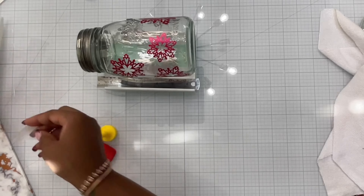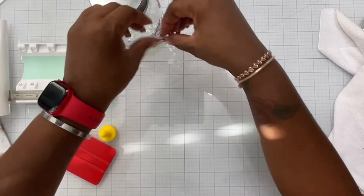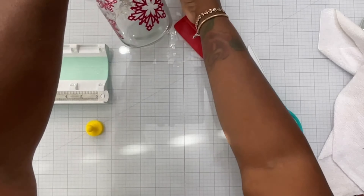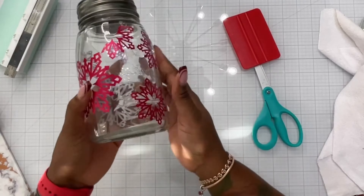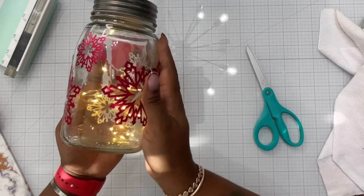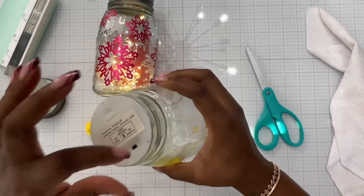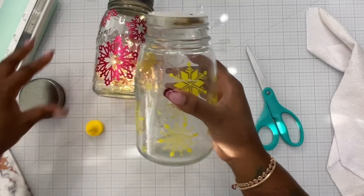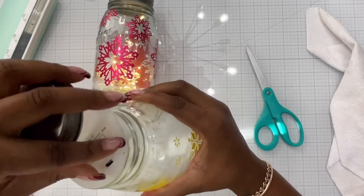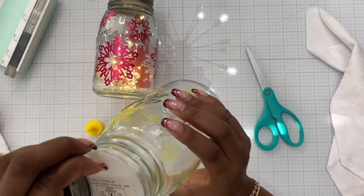My youngest already has hers turned on — it has a timer and she loves it. I couldn't find a place for the big snowflake, so I cut it in half and pieced it together. Look how pretty that color is, and there it is all lit up — look how gorgeous! I was so happy with this. These jars have literally been in my craft space for about two years. I had to go get new batteries for this one, so that's why you see me struggling with it.